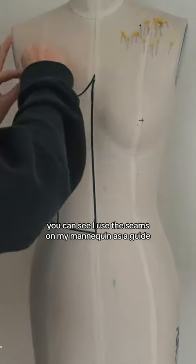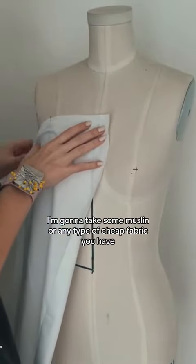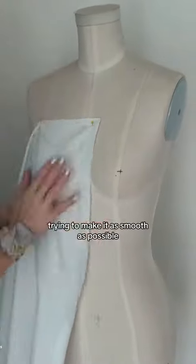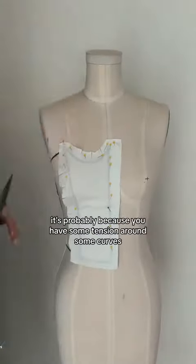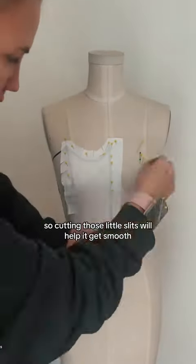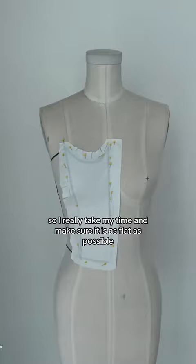You can see I use the seams on my mannequin as a guide to make sure I have everything in place the way I want it. Now I'm going to take some muslin, or any type of cheap fabric you have, and drape this over, trying to make it as smooth as possible. If your pattern isn't sitting smooth, it's probably because you have some tension around some curves, so cutting those little slits will help it get smooth. I really take my time and make sure it is as flat as possible.